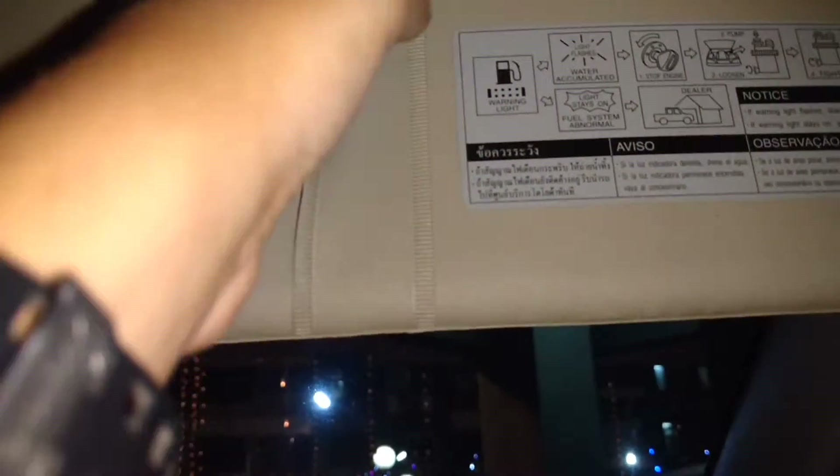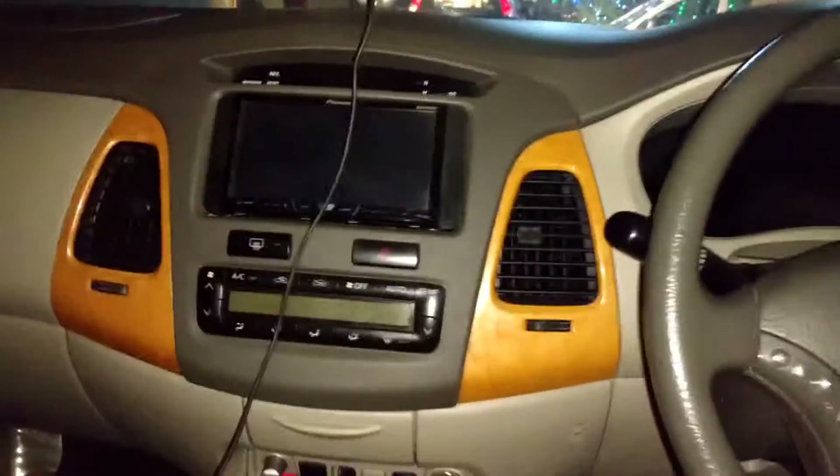Over here you can see your auto-dimming rearview mirror — you just flip that little tab. You have a sun visor with a little storage tray, interior lighting right up there, a sunglasses storage area, another sun visor with a mirror and a storage area but no vanity light. You have handles on three of the doors, but the driver is left with just two pins for some reason.